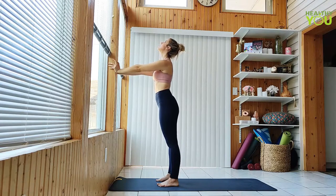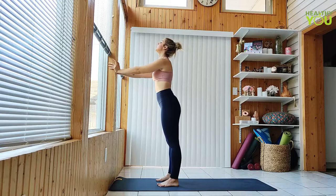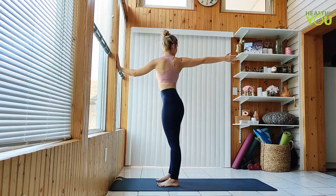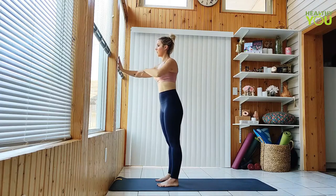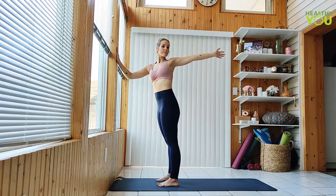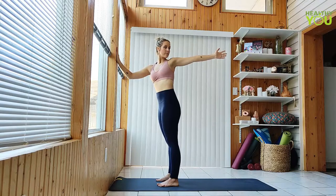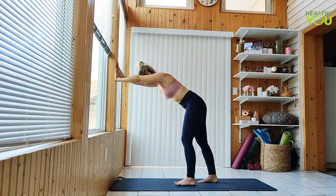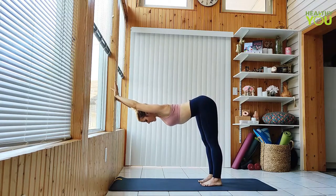Coming back to a neutral position, plant the left palm on the wall as you reach the right hand and gaze back, twisting to the right. Try to keep your hips square to the wall as much as you can. Opposite side. Release the twist, walk the feet back a touch and half fold to a jackknife position. Keep the legs straight and open the shoulders as you gaze down.